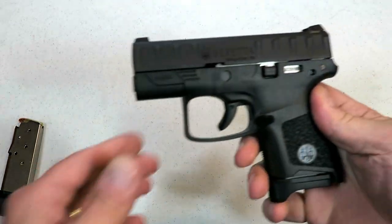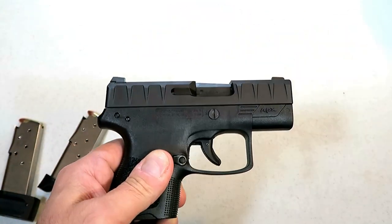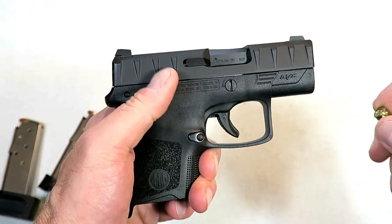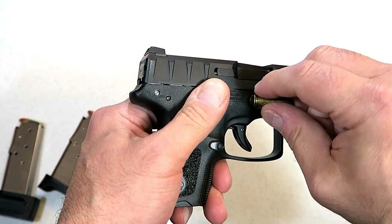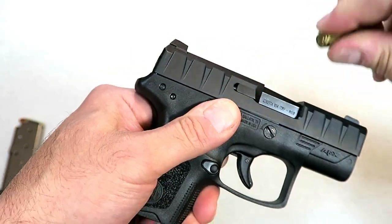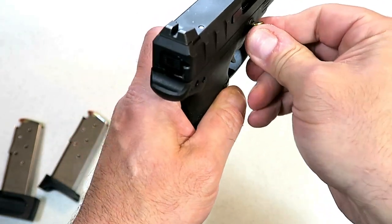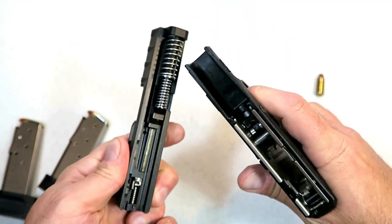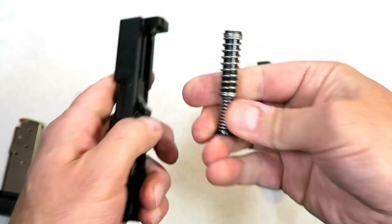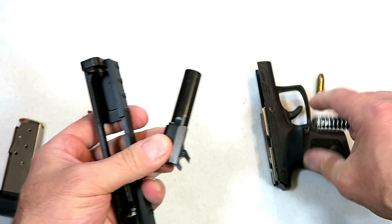I want to show you how this disassembles because it's a little bit different — it kind of reminds me of how the Taurus Spectrum disassembles. You just take a case, a knife, or anything and turn the takedown lever this way — about a half turn to the left — and off comes the slide. You have a captured recoil spring and a three-inch barrel.